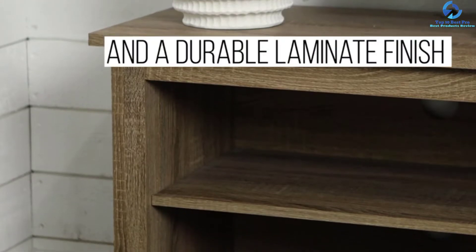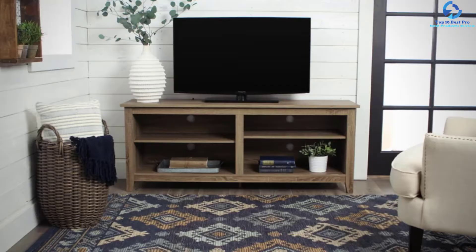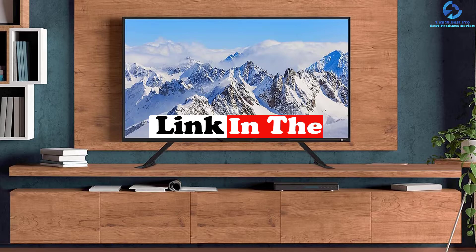Hey guys, in this video we're going to be checking out the top 10 best 60-inch TV stands. I made this list based on my personal opinion and hours of research, and I've listed them based on quality, durability, price, and more. I've included options for every type of consumer, so if you're looking for an entry-level option or the best product money can buy, we have the product for you. If you want more information and updated pricing on the products mentioned, be sure to check the links in the description below.